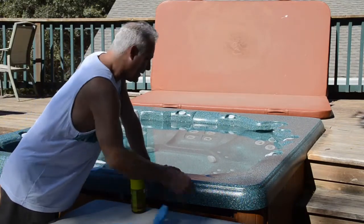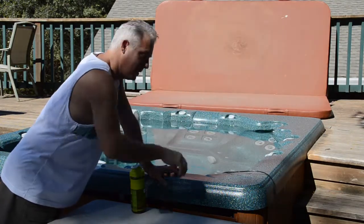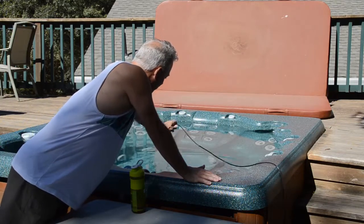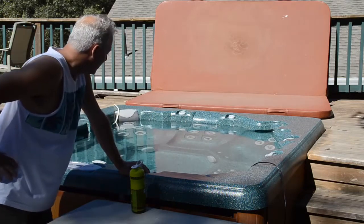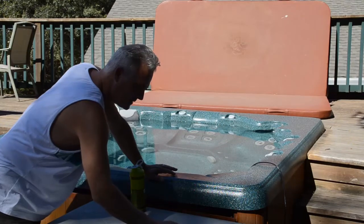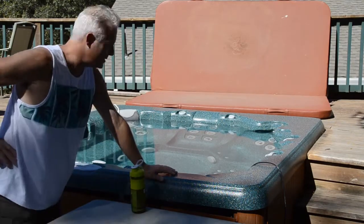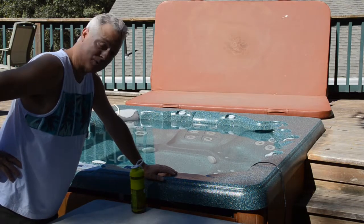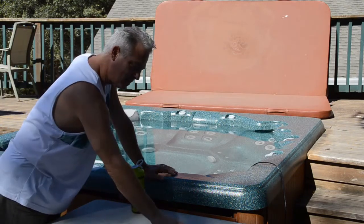We're going to go ahead and put the Saltron Mini in the actual spa — really simple to install, just like ours. It's installed. We'll put it so it's at the bottom, the lowest part of the spa, so the bubbles will come up and have more contact with the water. Right now it is 9:47, so we'll come back in two hours. We expect there to be some measurable chlorine in the spa — right now it's at zero — and we'll see how it does in two hours.